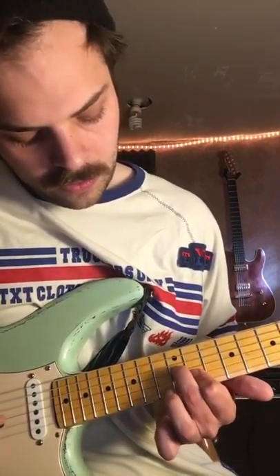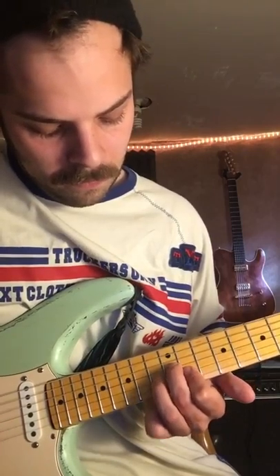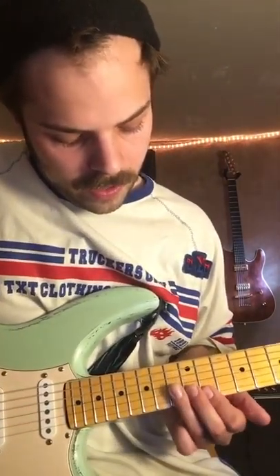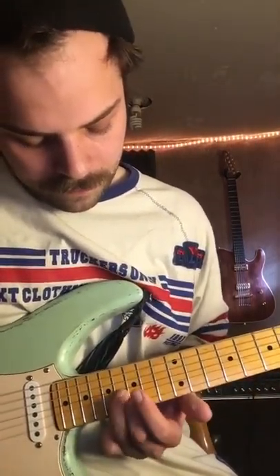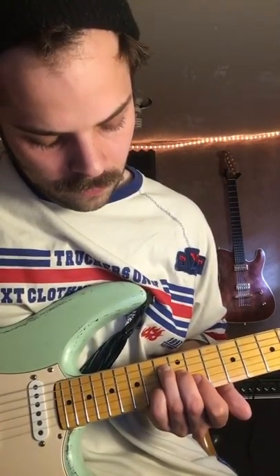And then do this little move on the 12th fret of the G and B string. And then kind of staying in that shape there, you kind of do a little riff, and then you stay in that kind of chord shape again. It's kind of hard to see when I gnarled up my hand like that, but it's kind of hard to explain too, so bear with me. That is the verse.